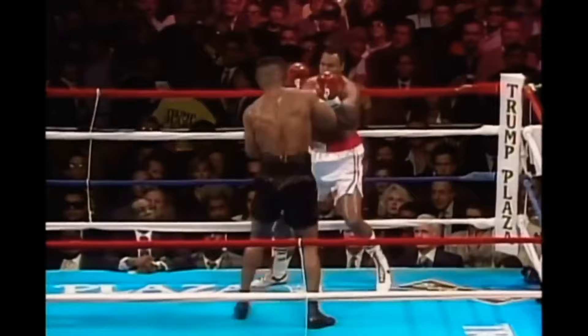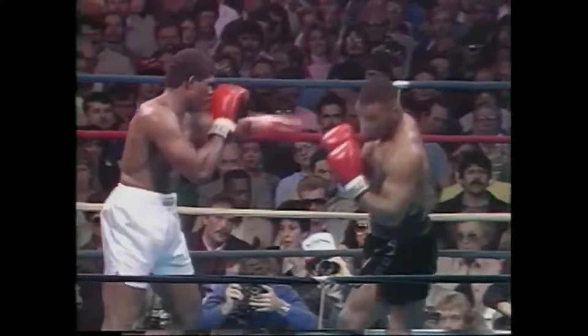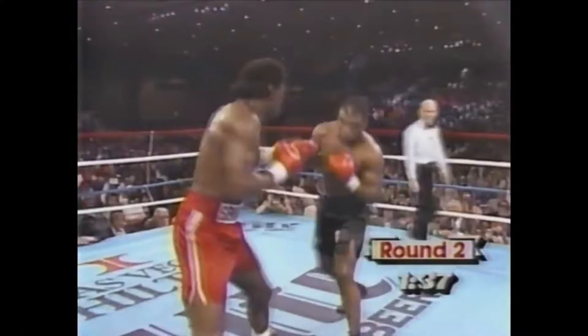Another thing that set Tyson apart was that at 5 foot 10, he was a master of measuring his opponent's range no matter how tall they were. That allowed him to anticipate attacks as he stepped into range and set up counter punches. But some opponents would try to keep Tyson at range by quickly stepping back as they punched, so Tyson needed a way to get in closer to land those counter punches.